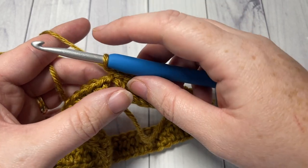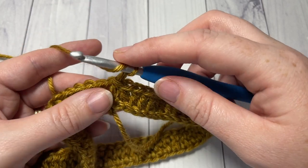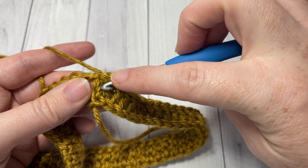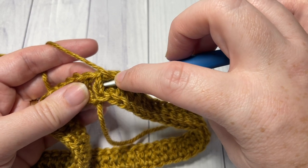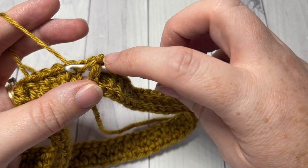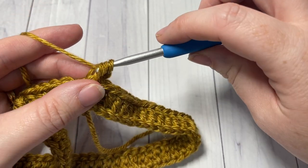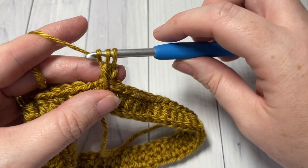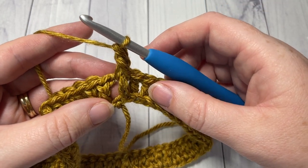To work your front post double crochet: yarn over, bring your hook in front of your work and insert your hook from the front through to the back, around the post of the stitch, and out through the front again. Yarn over, draw up a loop, yarn over and pull through two loops, yarn over and pull through two more. That's your front post double crochet.